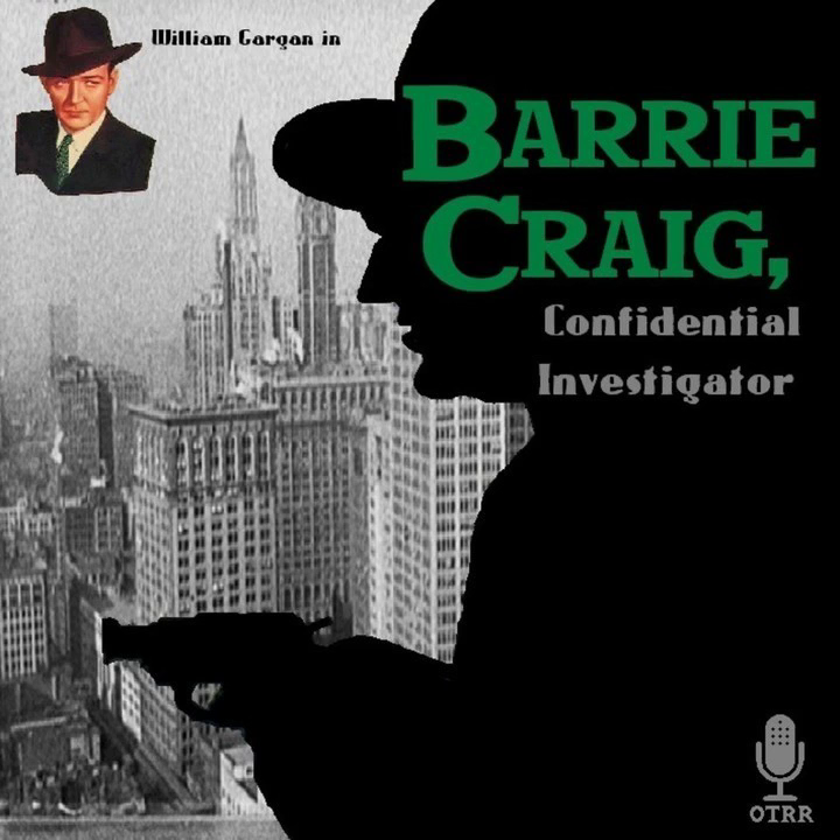Esquire Boot Polish and Bromo Seltzer, starring as Barry Craig, Confidential Investigator. Esquire Boot Polish, the shoe polish that lanolizes your shoes and gives you the brightest shine in the fastest time, and Bromo Seltzer, famous for fast relief of headache and upset stomach, present William Gargan in another transcribed drama of mystery and adventure with America's number one detective, Barry Craig, Confidential Investigator.